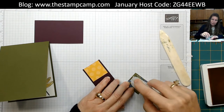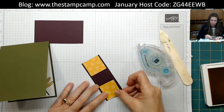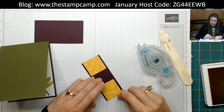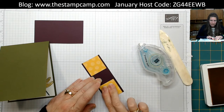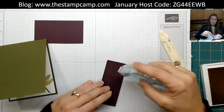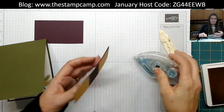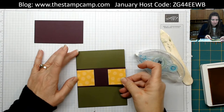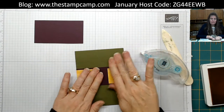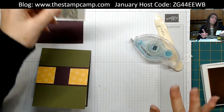This is an illusion — when your card is done it looks like you brought the designer series paper across the whole side of the card, but you did not. It's like an optical illusion. Attach those pieces to the card front.